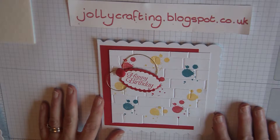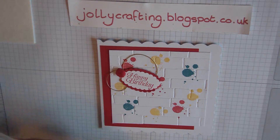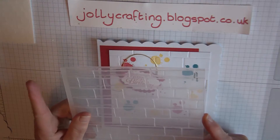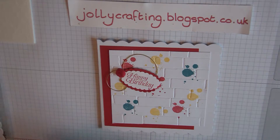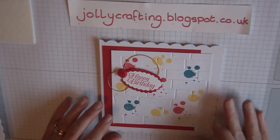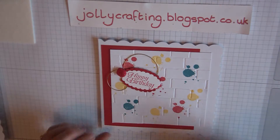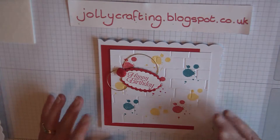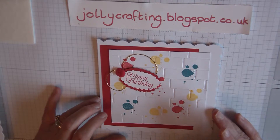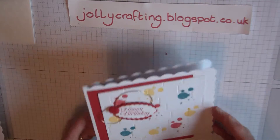Today I am using the Brick Wall 6x6 embossing folder, which I really love. I needed a male birthday card for my brother and my father-in-law, so I decided to use the brick wall along with the Gorgeous Grunge stamps, so it looks like the wall has been splattered with paint. My father-in-law is a painter and decorator so I thought it would be apt. I've blinged it up a little bit but for a male card you wouldn't bling it up so much.